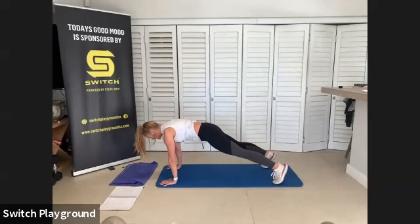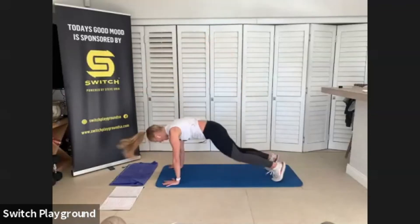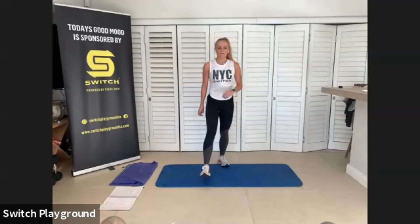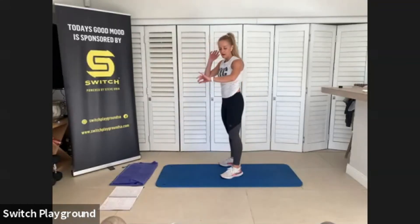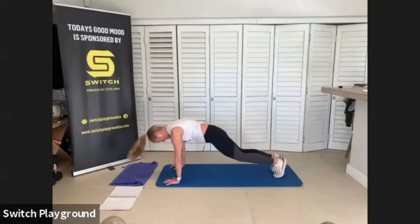Stay in that high plank — flat back, tummy tight — we're going to jack it out. The whole purpose of this warm-up is to prepare our bodies. It's going to get slightly easier after this, so stay with me, we're almost done. Drop that bum a little bit more. We have 20 more seconds, one more exercise after this.